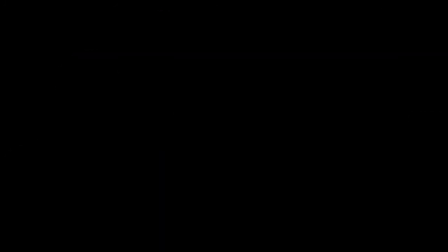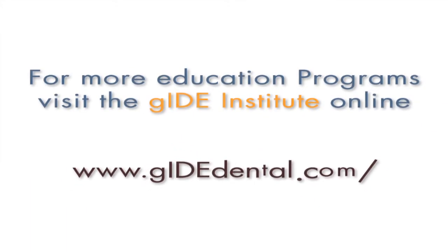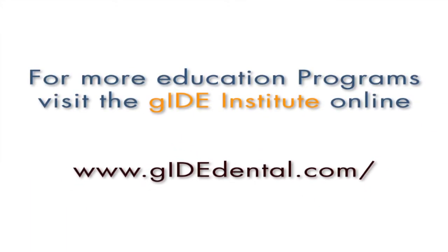Thank you. For more education programs, visit the Guide Institute at www.guidedental.com.